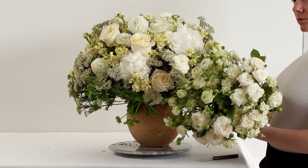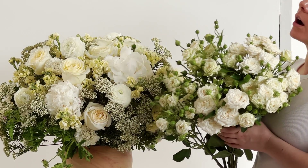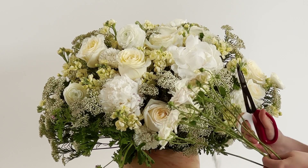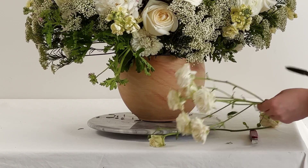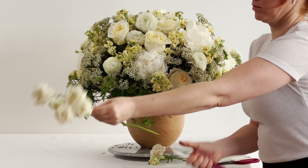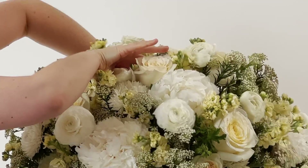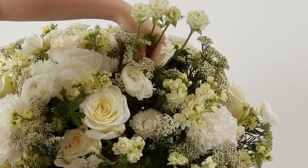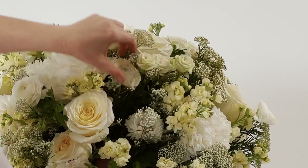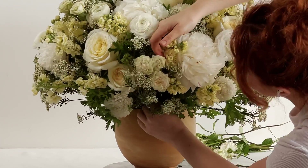Spray garden rose — oh my god the fragrance on these was just hypnotic. I can't even describe it but it's divine. Same principle: stripping off all of the greenery, because the greenery does not contribute to this arrangement. I started the arrangement with the greenery and now I'm plugging in with all of my white flowers. Taking off all the foliage and any damaged calyx or outer petals really gets down to just the concentrated cream part of the flower, which makes it look very contemporary, clean, and refined.